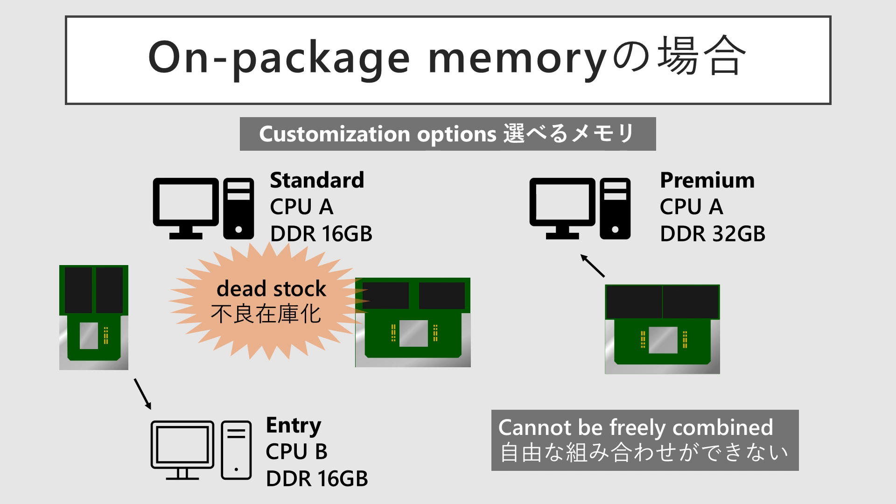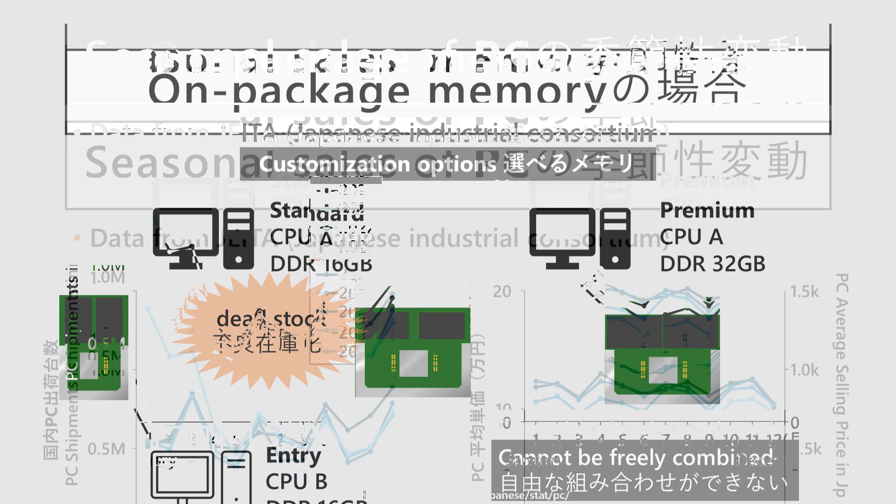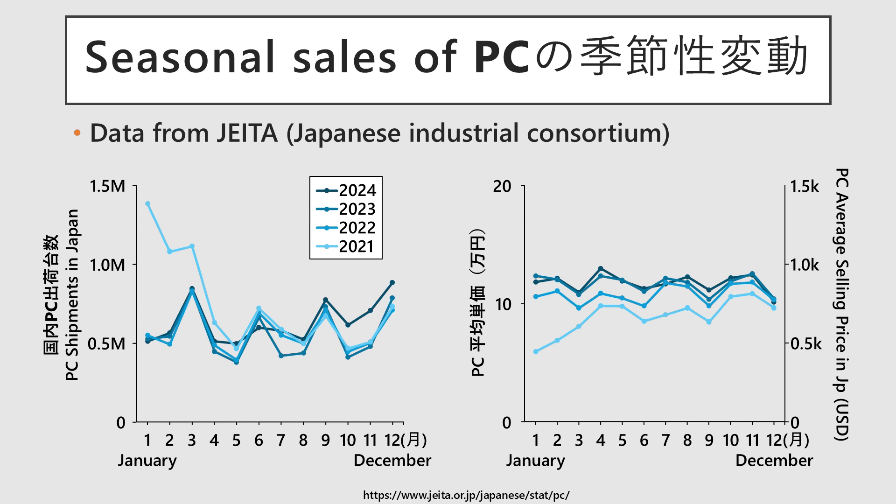While accurate demand forecasting would solve this, the reality of the PC industry makes it complicated. One factor is the nature of PCs as a seasonal product. If you overlay the annual sales trends, you can see a consistent wave every year. Orders rush in during the holiday season and the back-to-school period. Since consumer orders are concentrated in these short periods, and because PC models are updated annually, we can't afford to sell them slowly over the course of the next year. The key to success is accurately and precisely meeting demand within these tight timeframes.